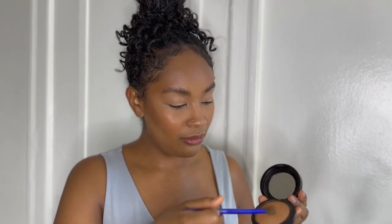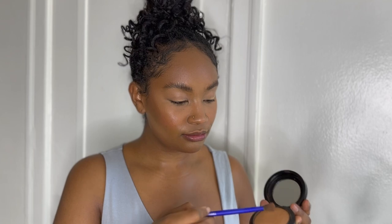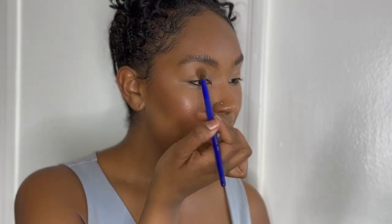Now we can go in with our first crease color. My first crease color is actually going to be the bronzer I use for my face — this allows the whole face to look nice and cohesive, bringing colors from the face into the eyeshadow so everything looks super seamless. My bronzer is the MAC Mineralized Skin Finish. I'm diving into that with my fluffy brush, and with this color I'm going right into the crease.